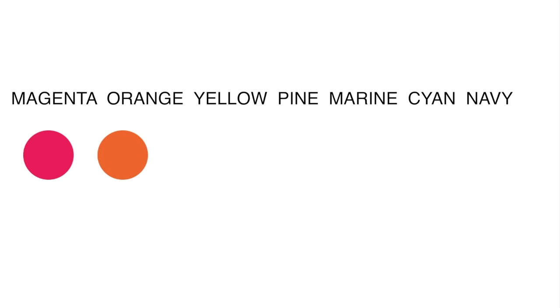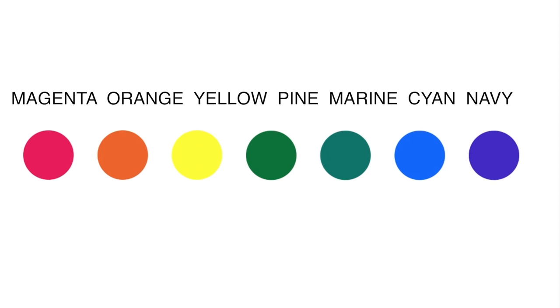Before starting working with markers, take a look at these colors: magenta, bright orange, yellow, pine, marine, cyan, and french navy. These colors make up this rainbow, and we should first choose the major tone.